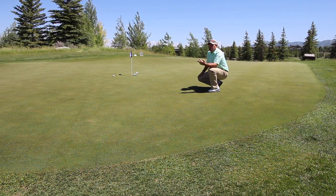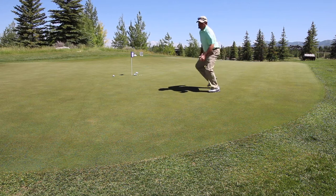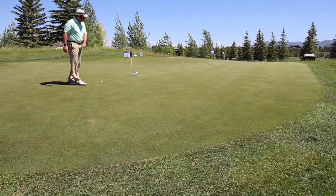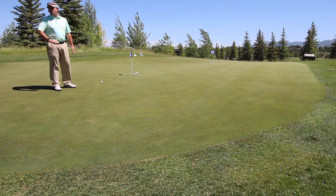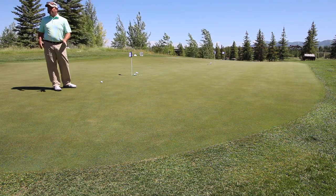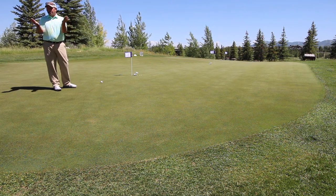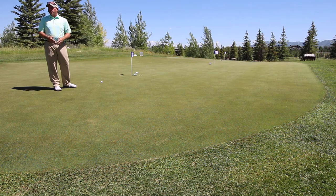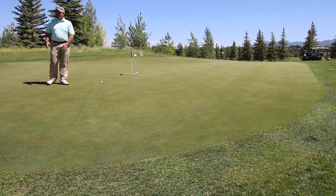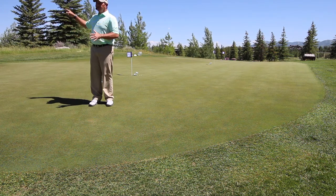There are two things that are really important in putting: the curve and the speed. If your ball is literally in the river and you're putting straight up the river, you're going straight uphill. If the river exits this way, you're going straight downhill. Whenever the ball and the hole are in the river, it's easy — it's like a trench, and you just putt it and it goes along the river and goes in. Whenever the hole is on the side of the mountain, that's when it's really tricky.